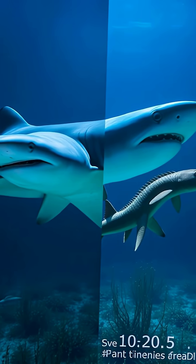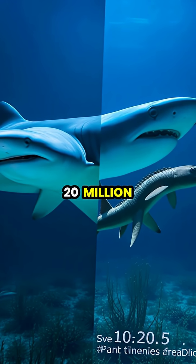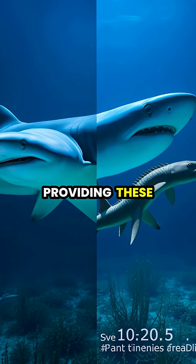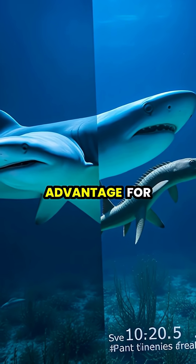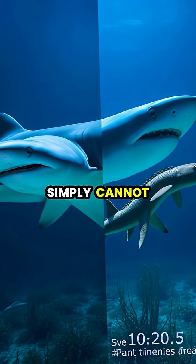The hammerhead's unique head shape, called a cephalofoil, evolved over 20 million years ago, providing these sharks with an evolutionary advantage for locating food that other shark species simply cannot match.